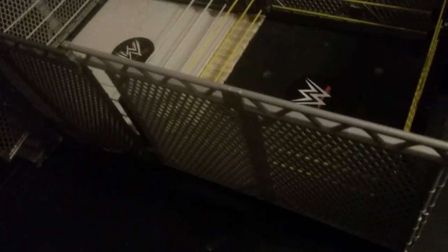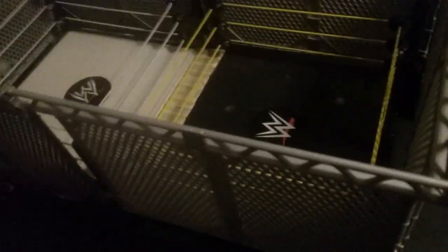They just came out with a War Games play set — don't go buy it, that's 90 bucks. You can find steel gauge pieces on eBay, and if you have two of these little rings it's easy. Just put some tape in the middle and boom, you've got a War Games cage.